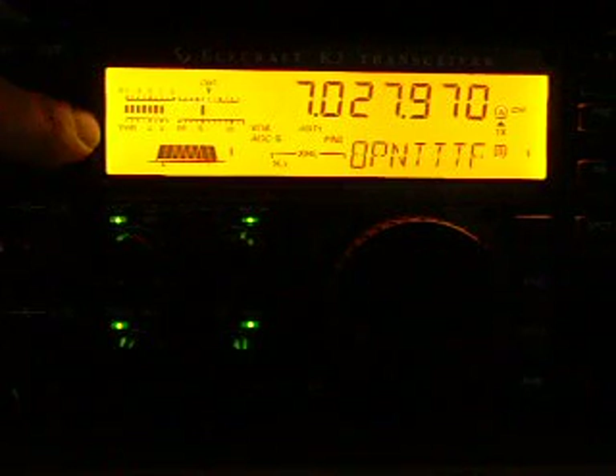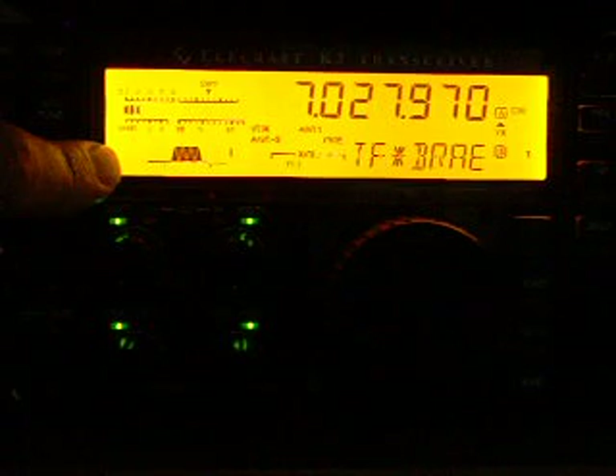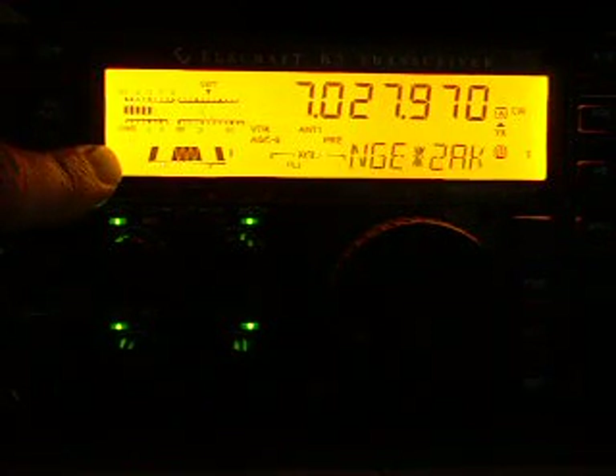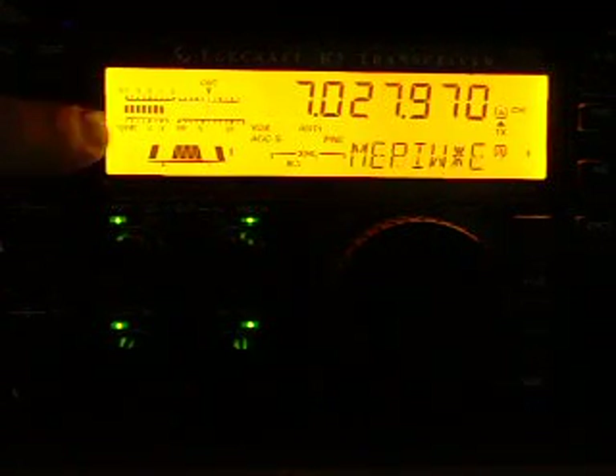Now it is full open — all the filters at 2.7 kHz. You can see the interference from the other station. Now I close the filter to 400 Hz, and now I am going to use the Audio Peak Filter. Here we have the strange QRN — everything was erased from the band.